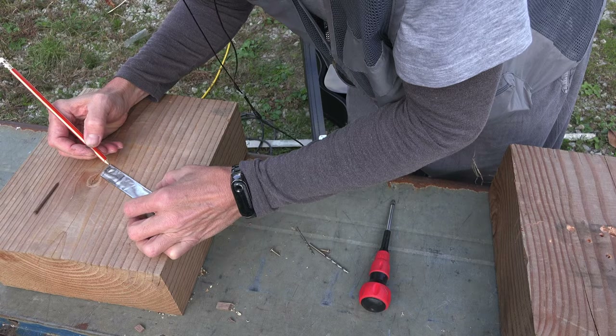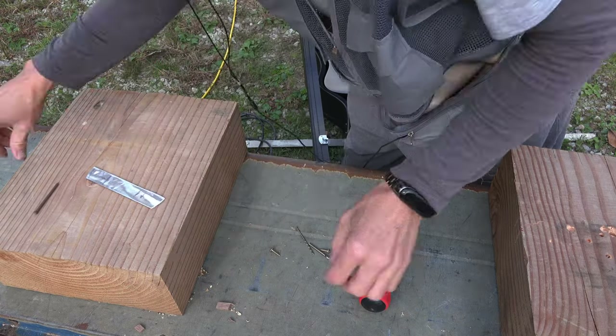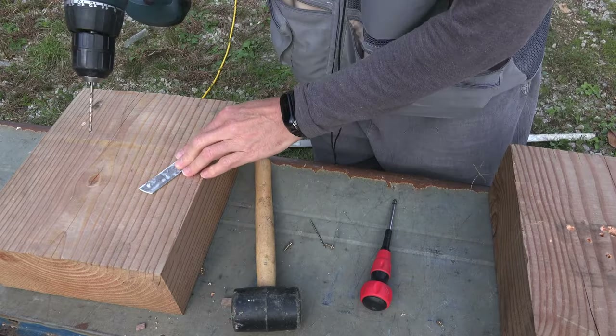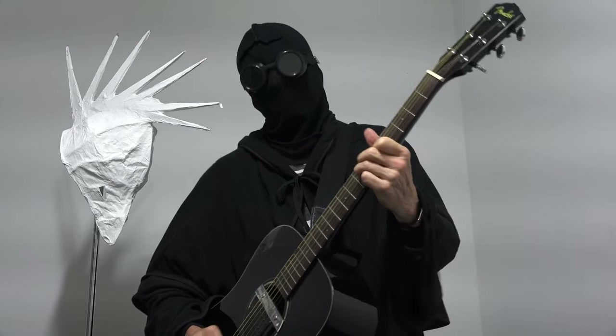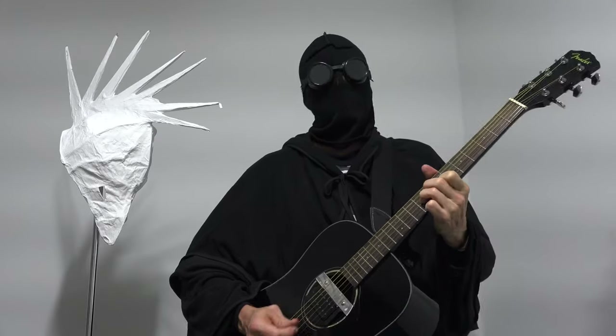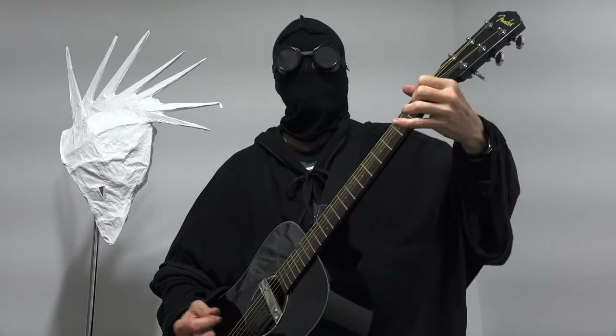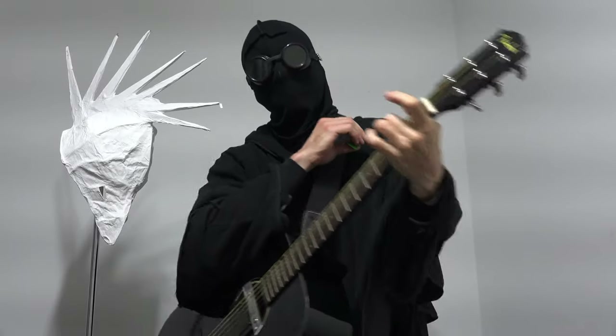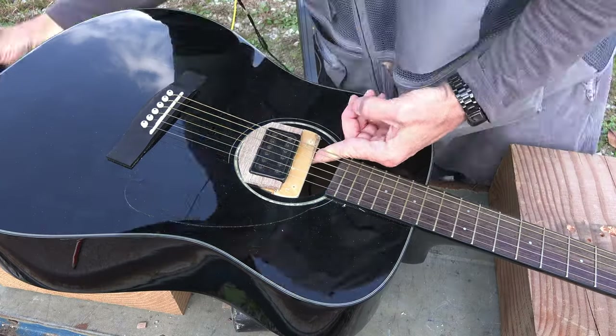I put felt on all the surfaces touching the guitar and blacked it out and wired it up. There's a little noise in this recording because there's no ground, but you can twist a copper wire to the low E string ferrule and run that to ground and just keep your hand on it and that'll kill the noise.